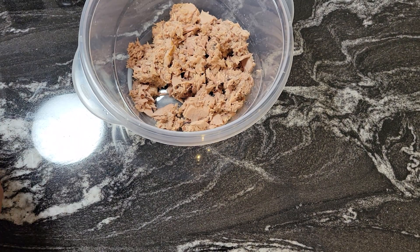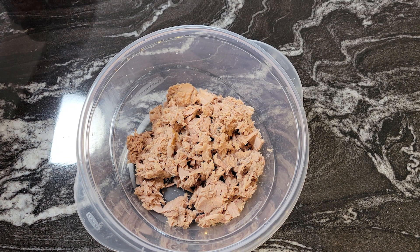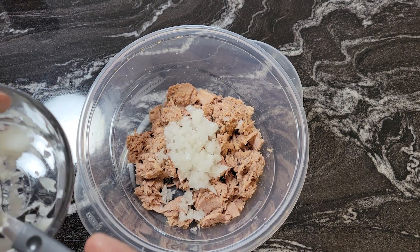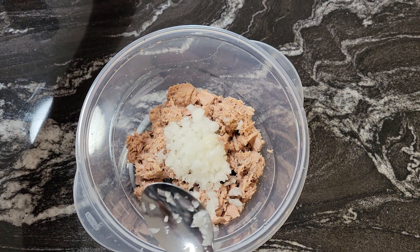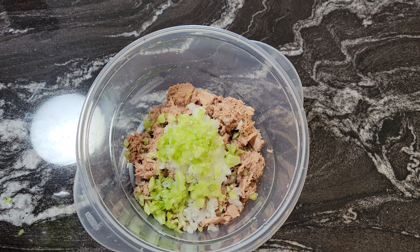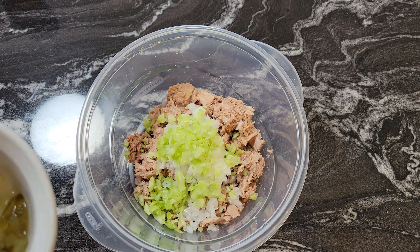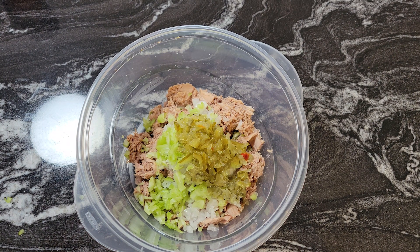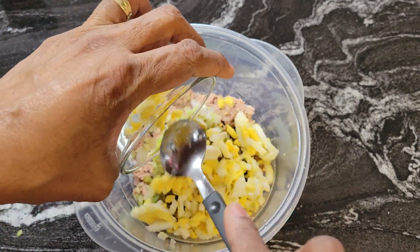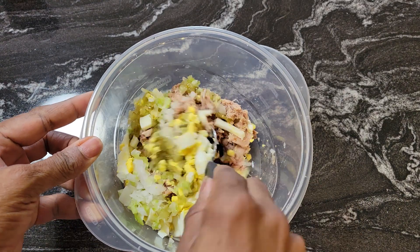Now let's get this tuna salad mixed up. I took the two cans of tuna and drained them. What we're going to do is add some goodies. It's only two cans of tuna so I didn't chop up a lot of vegetables, but we might not need them all. About two teaspoons of onion and here's the celery. I have the relish — I can put all of this in. And we have our two eggs — I used one egg per can of tuna, but you can do this to your taste.